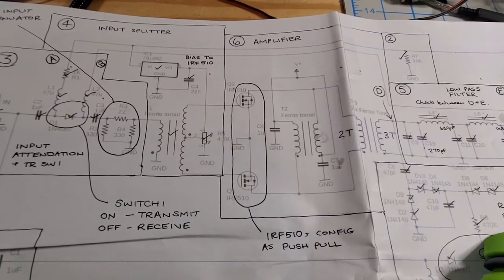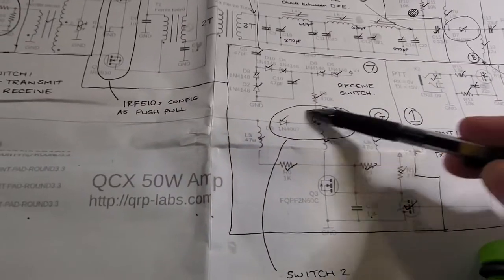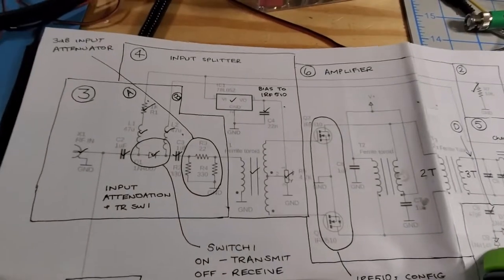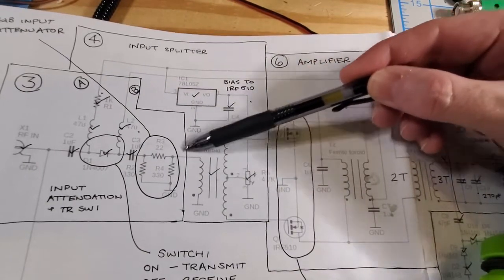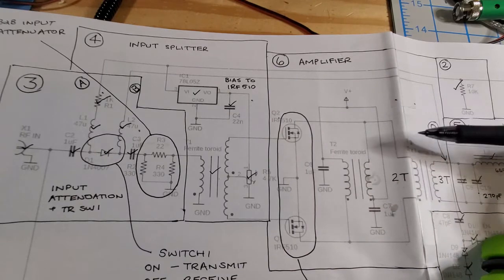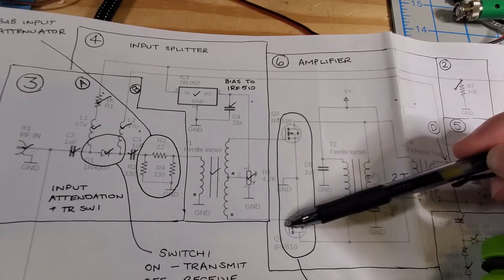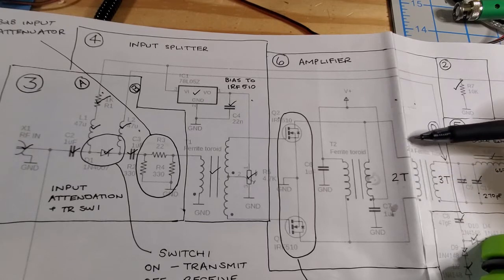At this point we've confirmed operation of part of the transmit-receive circuitry. What I'm going to move on to now is confirming that the signal is getting through the splitter in the amplifier. This is transformer T1. We're going to check some voltages at the gates of both FETs, and then check some of the voltages at T3.